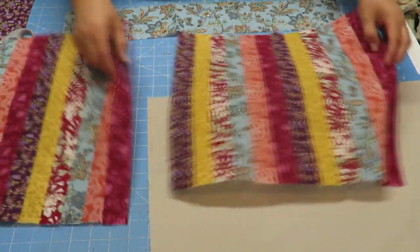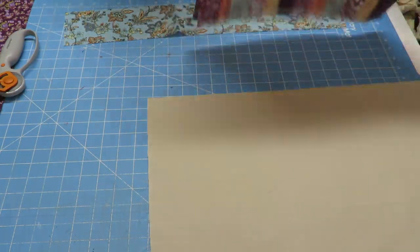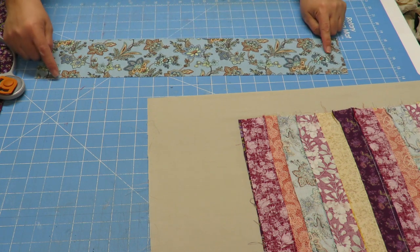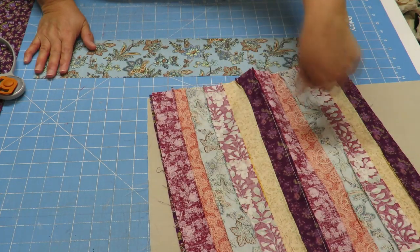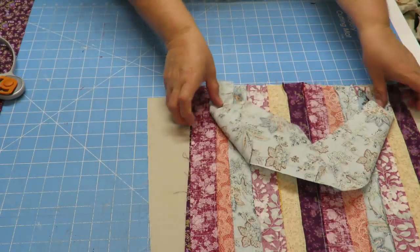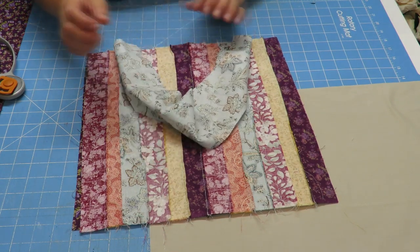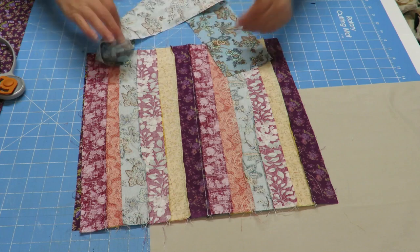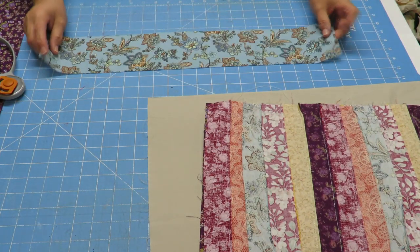Now we're going to make some handles. I have a piece of fabric already cut — 22 inches long by 4 inches wide. You can make your handles however long you want. I want one for each side of my bag; they're going to hang downward like that and you pick them up to carry. I decided 22 inches was fine — once it's hanging off my bag and I lift it upward, I have a nice little handle.